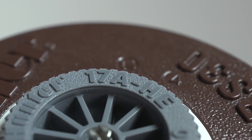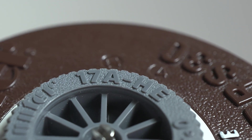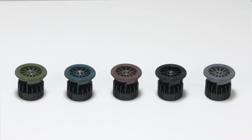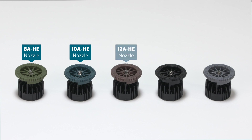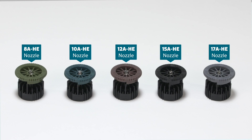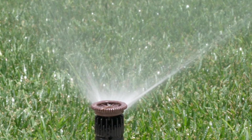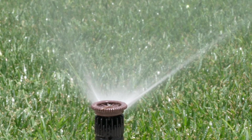Pro High Efficiency Nozzles are color-coded with natural hues that complement the landscape and provide easy identification in the field. The 8A HE nozzle has an olive green top. The 10A HE has a dark blue top. The 12A HE has a brown top. The 15A HE is all black. And the 17A HE nozzle has a gray top. The color-coded tops blend seamlessly into the surrounding landscape while maintaining easy identification for the user.